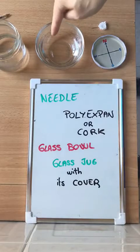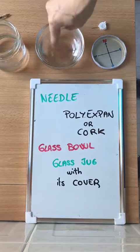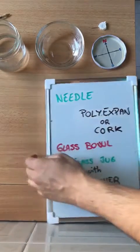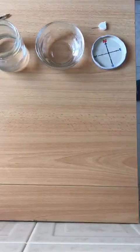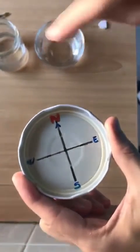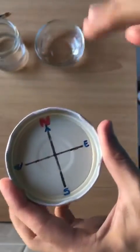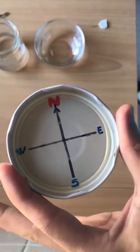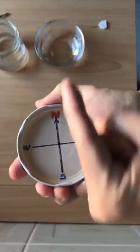After that, we fill with water here in the glass bowl, and we are going to put our needle. Look at that — I have pointed this compass rose with the north, the west, the east, and the south. I have pointed using my mobile phone exactly where the north is, in this direction.